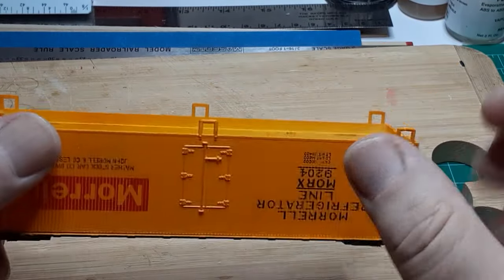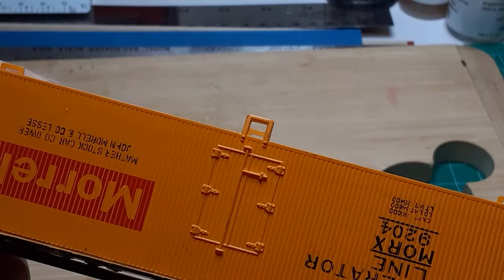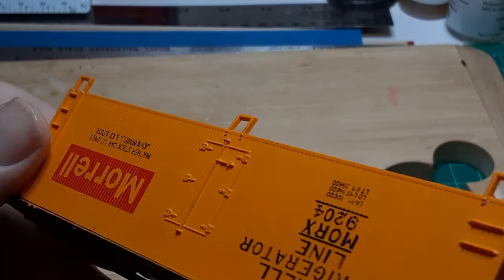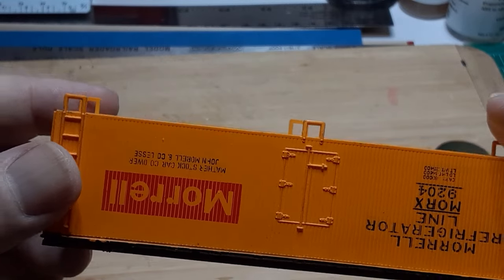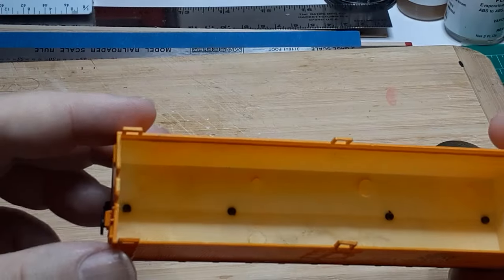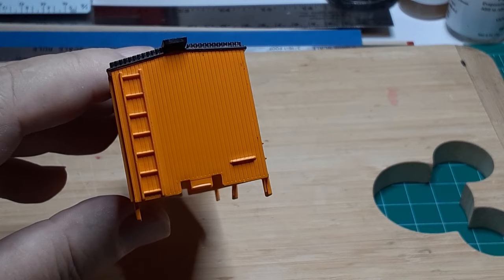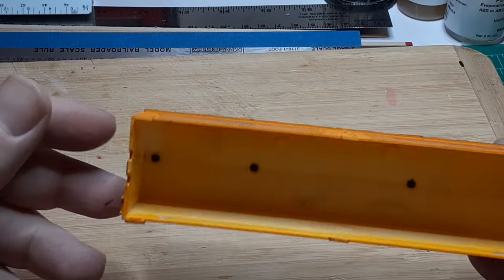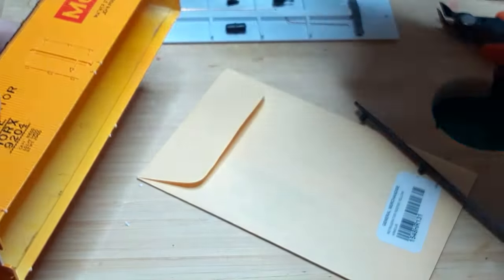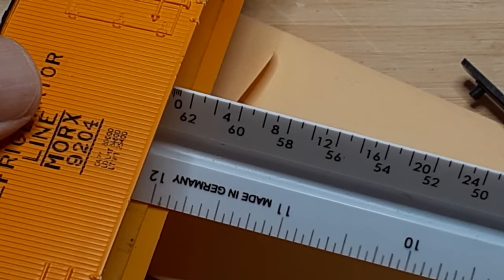This car was likely sold by AHM. A nearly identical car, even down to the road number, was sold by IHC. The IHC car had black ends. As you can see, this car has yellow ends. The original car was almost certainly equipped with truck-mounted couplers. You can see that there is no space for a coupler pocket in the car ends. This central tab probably snapped into the original underframe. There is a small lip on the inside of the car body where the body rests on the underframe — that lip is 5/32nd of an inch from the bottom of the car body.